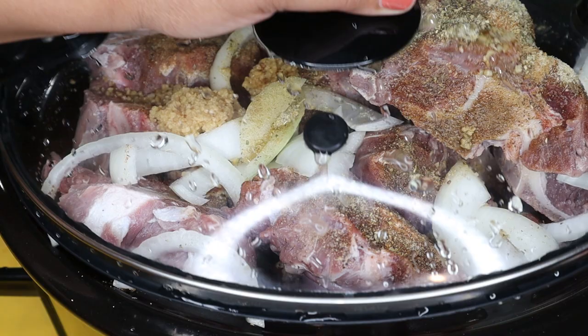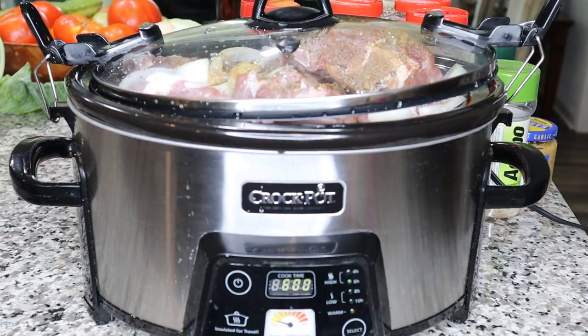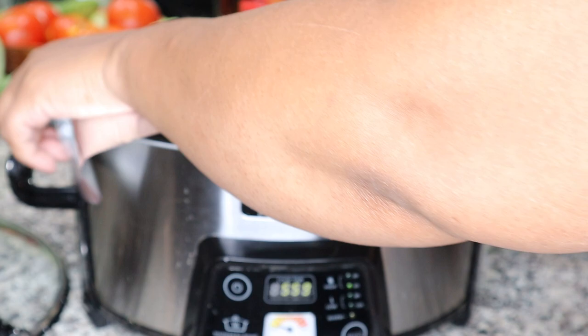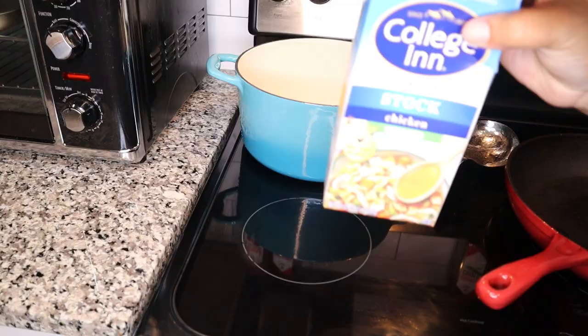I'm wiping off the rim of my crock pot before putting the lid on. Pro tip: if your lid doesn't fit all the way and doesn't seal completely, take the top off and just cover it with aluminum foil — it works just as fine.